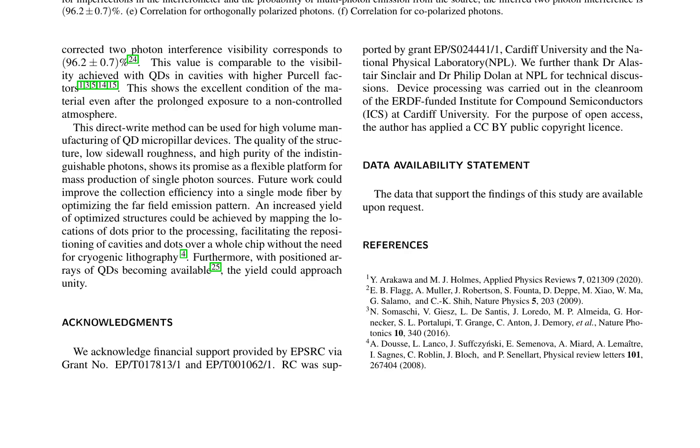Future work could focus on optimizing the far-field emission pattern to improve the collection efficiency into a single-mode fiber. Additionally, mapping the locations of dots prior to processing could facilitate the repositioning of cavities and dots over a whole chip without the need for cryogenic lithography, thereby increasing the yield of optimized structures. Furthermore, with positioned arrays of quantum dots becoming available, the yield could approach unity.